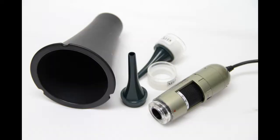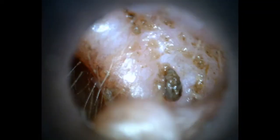With different sizes of ear specula available, the ADL series can be converted into an otoscope to check for wax buildup, ear mites, as well as infection.